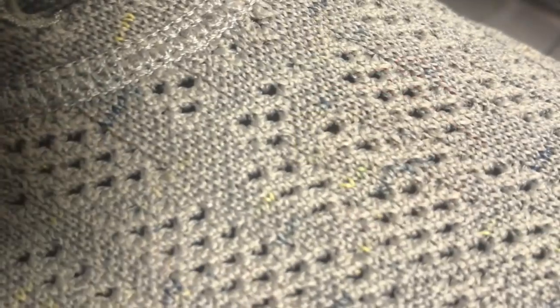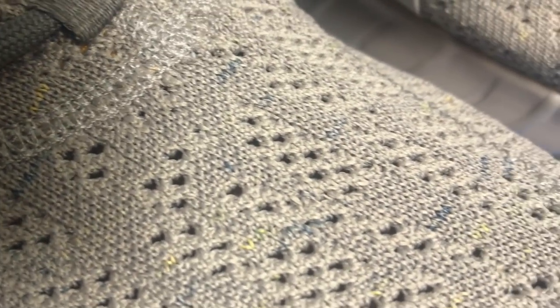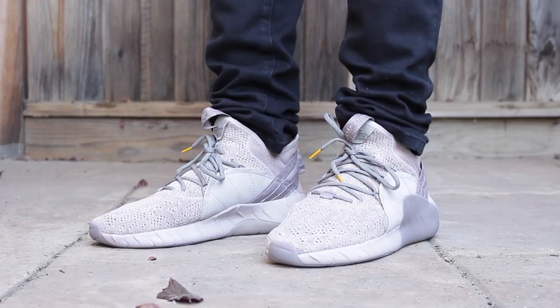Digging a little bit deeper, you'll notice that when you look at the primeknit on this sneaker, it is covered in tan, but if you look a little bit closer it has little dots of yellow and also blue or black, I believe, or maybe even gray — but it blends well with the sneaker. The lace tips are yellow, which coincides with the little elements of yellow on the sneaker and inside the sneaker as well.